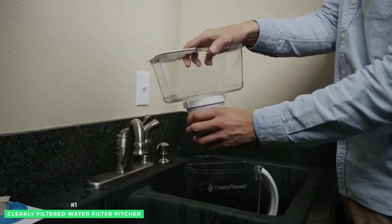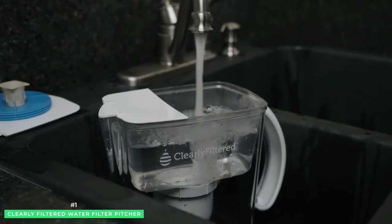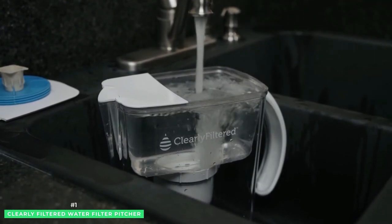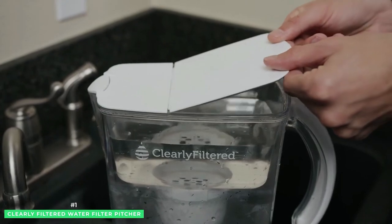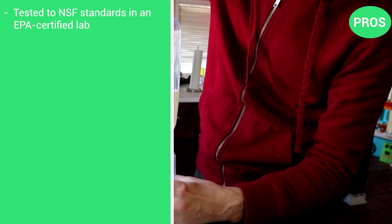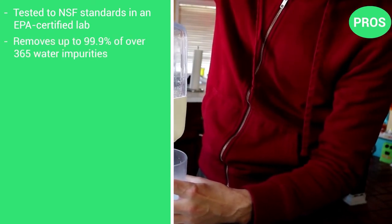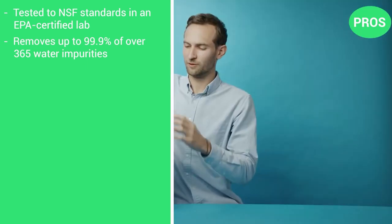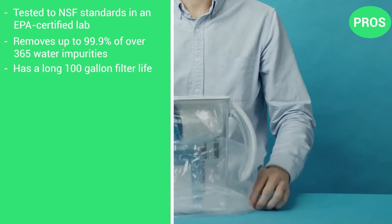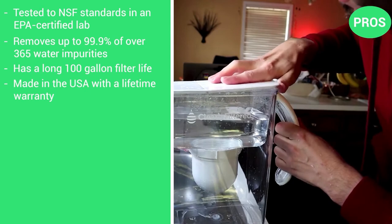Made in the USA, the Clearly Filtered Water Filter Pitcher comes with a limited lifetime warranty. If you're looking for the best water filter pitcher for performance and functionality, the Clearly Filtered Water Pitcher might be the right fit. Here are the pros: tested to NSF standards in an EPA-certified lab, removes up to 99.9% of over 365 water impurities, has a long 100-gallon filter life, and is made in the USA with a lifetime warranty.